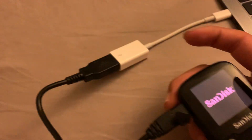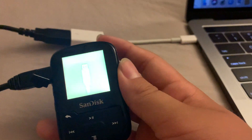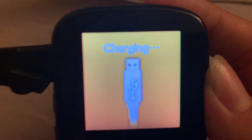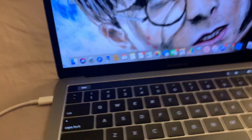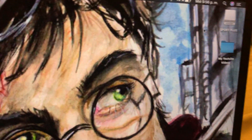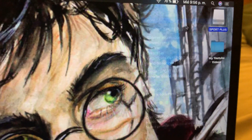Now that you've connected your Sansa to the cable, it should say 'charge transferring' or 'charging' — either one. Now that it says that, on your Mac it will show a file right here that says 'Sport Plus' — you should open that.